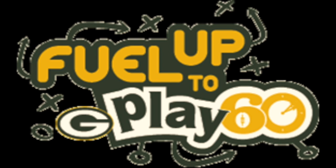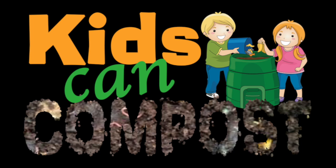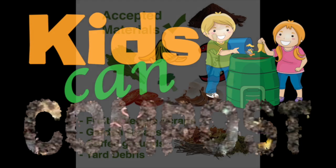If you hope to play 60 presents composting. Help us save the world by composting fresh foods that you do not finish eating.